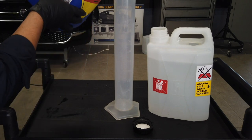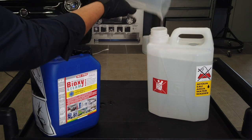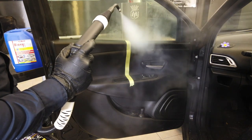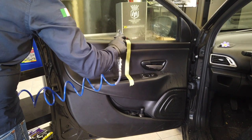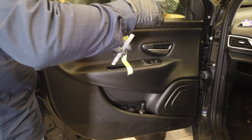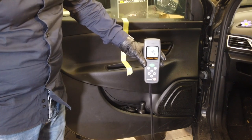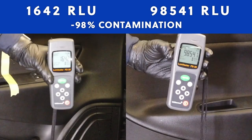Before performing the treatment, we dilute Bioxysteam — in this case choosing a dilution of 1 to 20, a good dilution for excellent vehicle decontamination. We dispense it onto the surface at a distance of 30 centimeters so the heat does not alter the end results, then dry the surface without leaving any halos, giving a perfect finish. After drying, the result is 1,642 RLUs compared to the initial 98,541 — a 98% reduction in contamination.